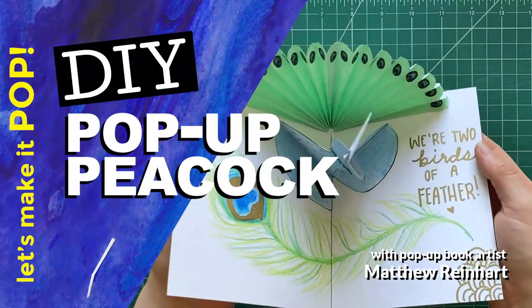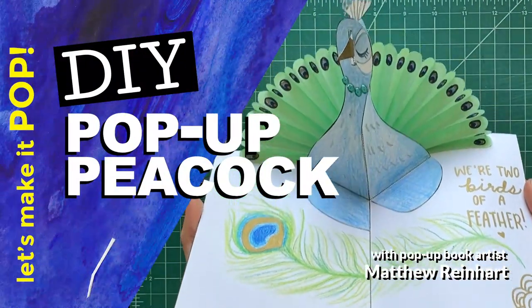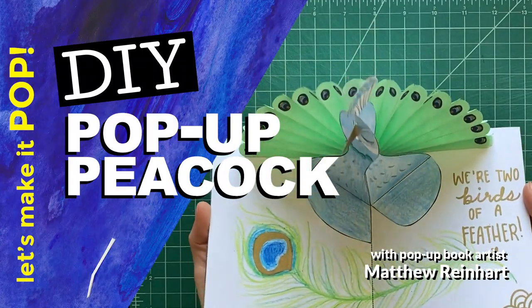Hey, let's make it pop! It's Matthew Reinhart here and today we're gonna make a really cool pop-up peacock card.